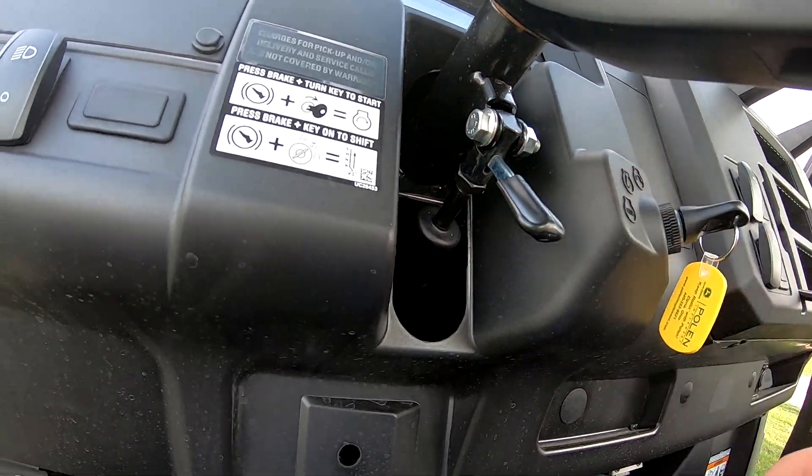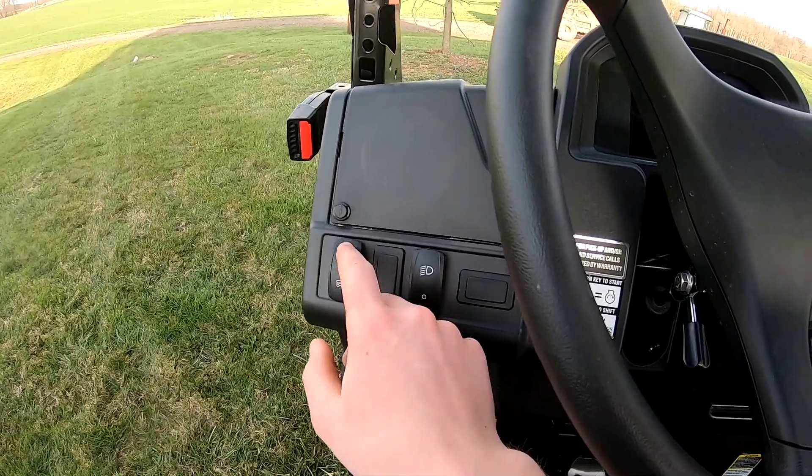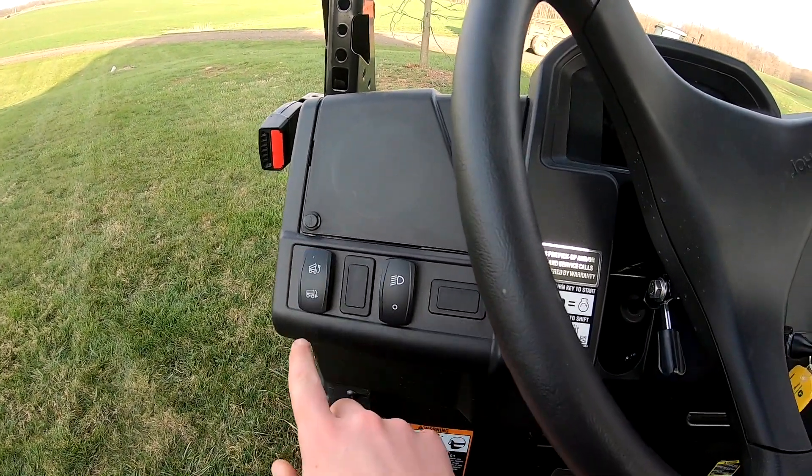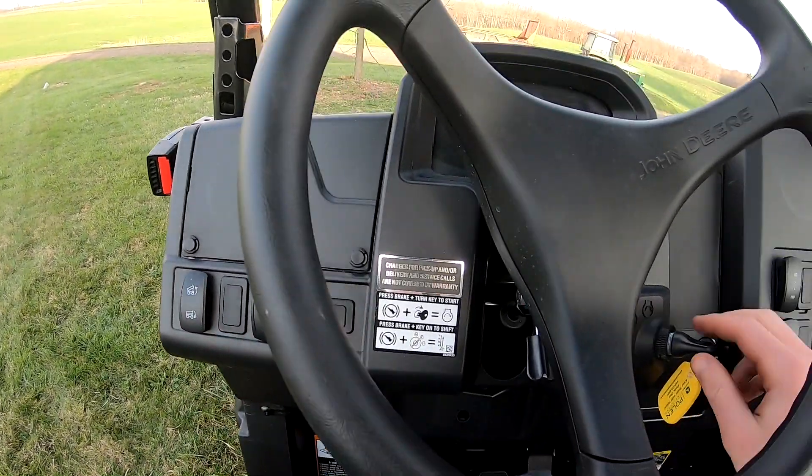It has an adjustable steering wheel - the other one also had that. A nice thing about these Gators is the tilt bed; some of the other competitors do not have that. You just have to have your key on to run it - it's a hydraulic cylinder in the back.